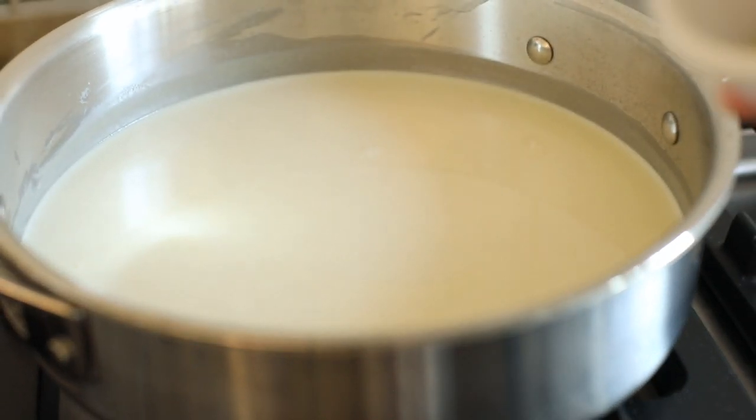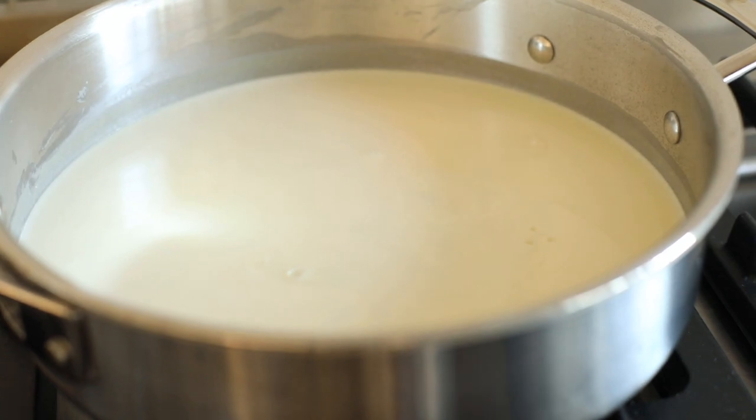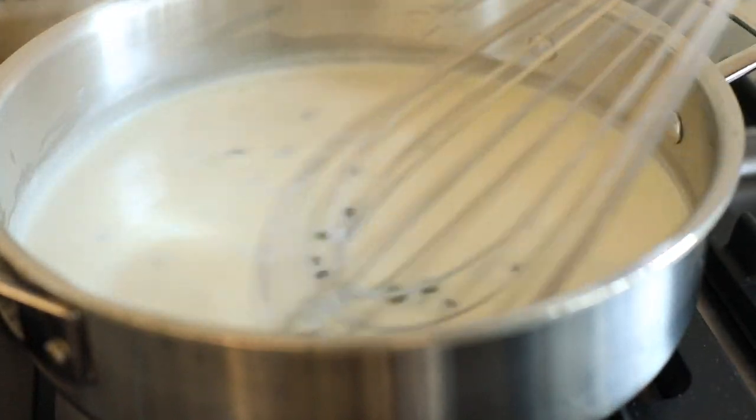Remove from heat and stir in capers. For even more caper flavor, you can crush your capers with the back of a spoon before or while incorporating them into the sauce.